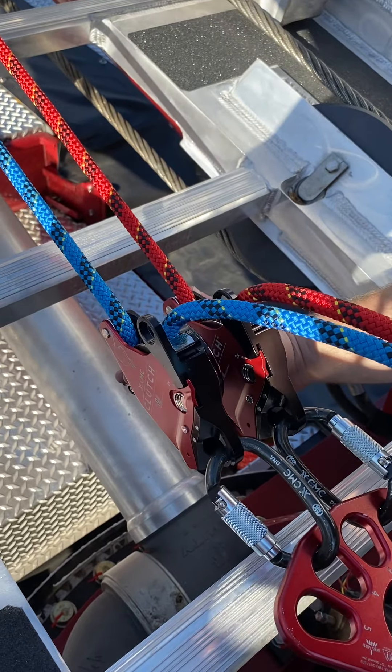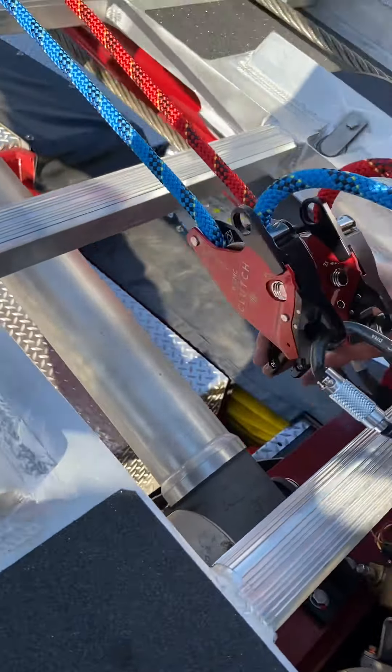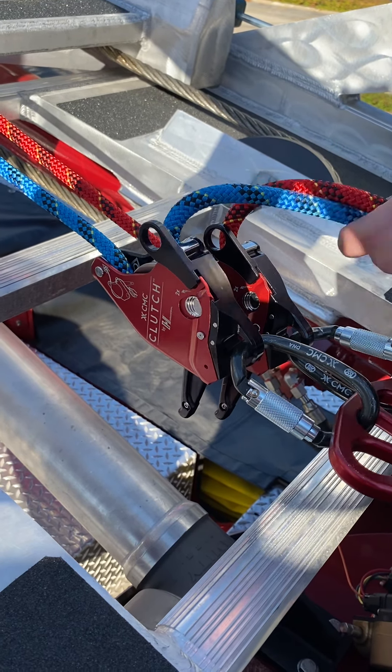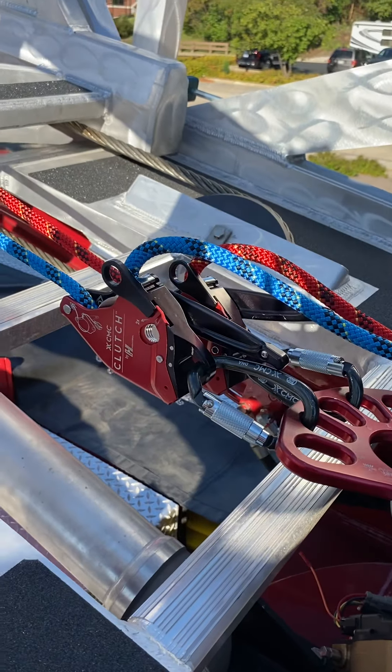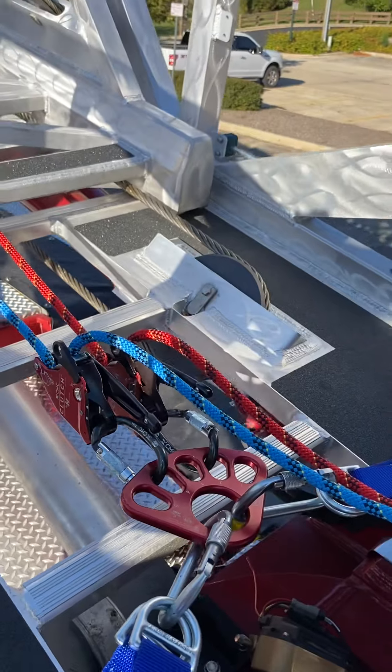Now let's say I was lowering too fast and I hit anti-panic. The ropes are locked off and the patient will not fall, or the ropes will not fall through the system. So now ropes are down, we're done lowering. We can lock off each one into stop, and we're good to go. We can raise the ladder up over a parapet and continue on our operation.